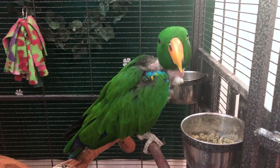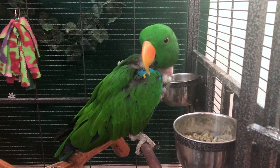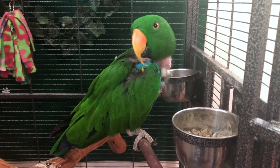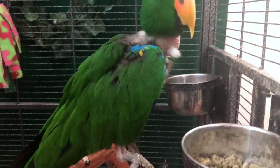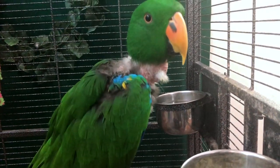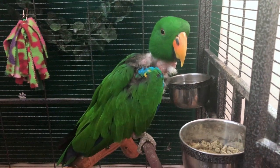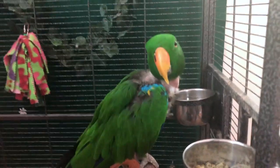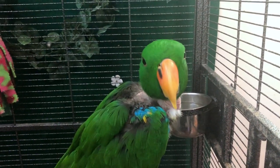We haven't done a YouTube video on this guy yet — this is Elmo, our rescued eclectus parrot. We adopted him in December from a facility that really wasn't giving him the best care. If you look at his chest, he's a plucker and has some serious plucking issues. We're hoping that by changing his diet that also helps him. He's very picky, but he really does enjoy the birdie bread.